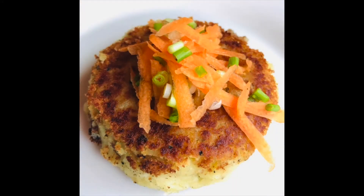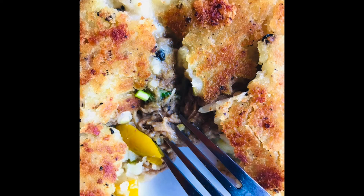I hope you enjoyed this recipe. Please like, subscribe, and share with your friends. Happy eating!